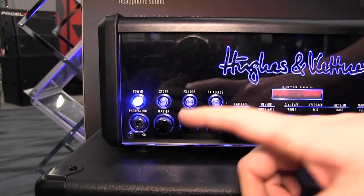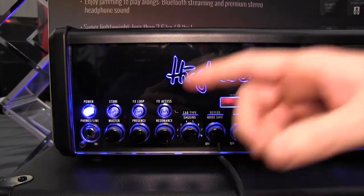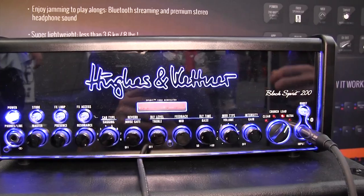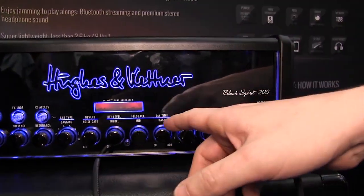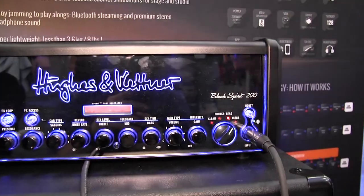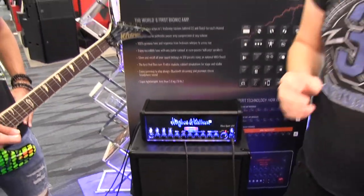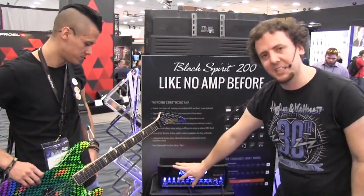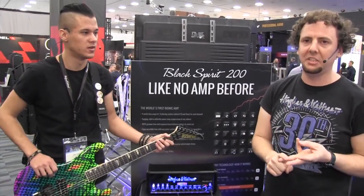Moving from the left-hand side: here we have the master volume control, a master presence and resonance control, a cab type and sagging control — I'll go into those in more detail later — reverb and noise gate, EQ, delay, and here's the modulation effects, gain, and volume. Now it looks quite simple, but the amp can do a lot more than you might think. A lot of the knobs are actually dual function. Using the effects access button, you can be controlling EQs, delays, or modulation effects.